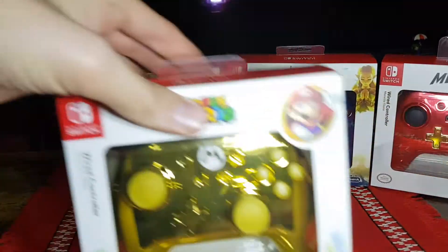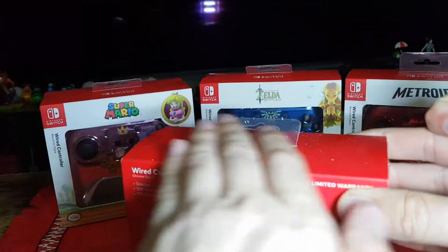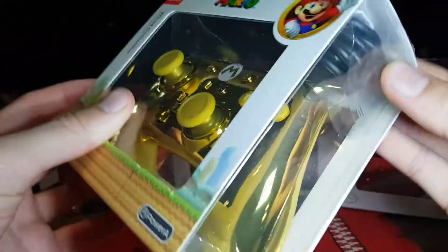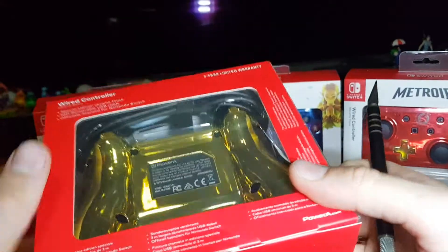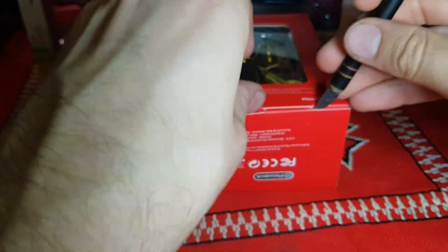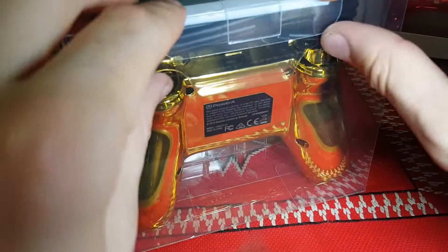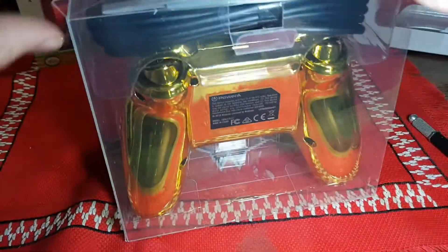We'll start off by unboxing the Super Mario one. First up, cut the stickers on the side. Let's open it - perhaps it would be best to open it that way. Let's cut that and readjust the camera a little bit. I just cut the tape there. Now let's carefully open that up. There we go, that's much better. From here we're going to want to open this back part up. Nice secure packaging, and here we are.